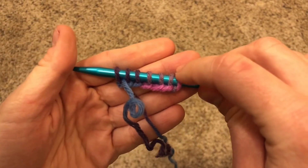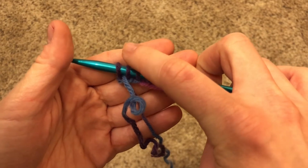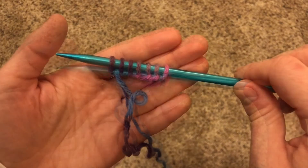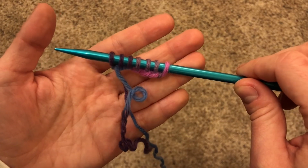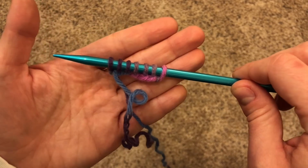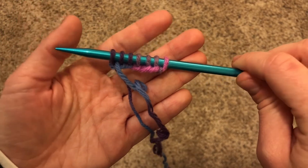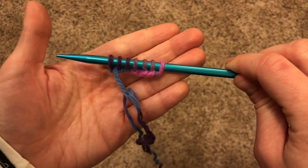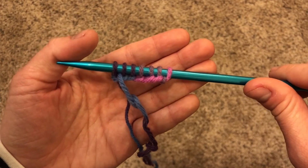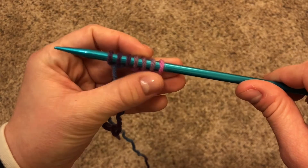You can see now that we have one, two, three, four, five, six, seven stitches. I recommend for your very first project to cast on as many stitches as years old you are. So if you're seven years old, seven stitches is perfect for you. But if you're like me and you're just a kid at heart, I'd recommend 10 to 15, depending on what you're comfortable with.